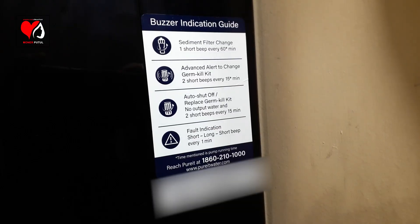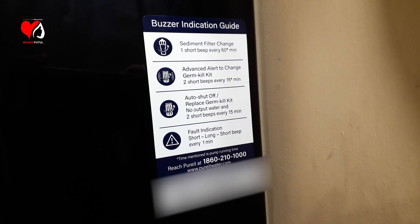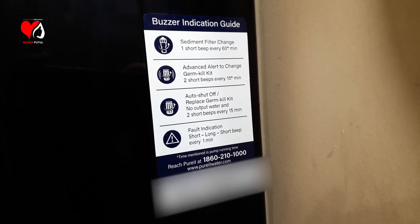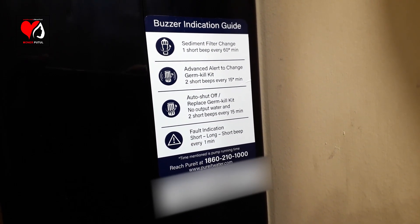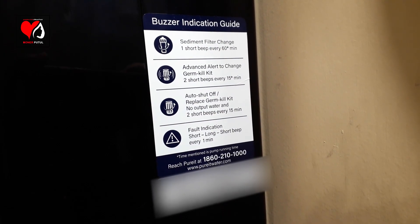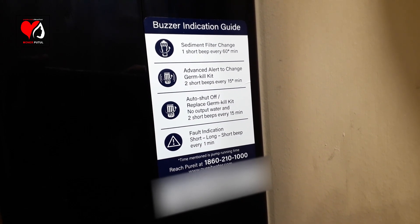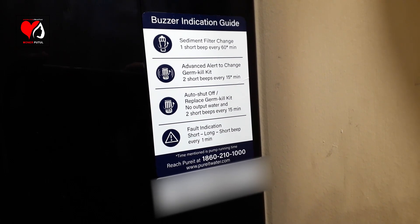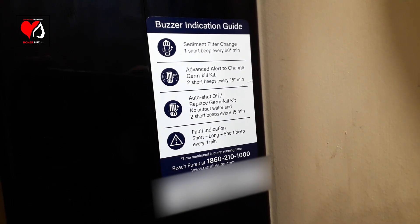The buzzer indication guide: when the sediment filter time changes, there will be one short beep every 60 minutes. When the Jump Kill Kit is approaching its end in the main product, you will get 2 short beeps every 15 minutes. When the Jump Kill Kit needs to change, the auto shut-off activates — no water output — and 2 short beeps every 15 minutes. If there is a fault or problem, you will get a short and long beep every minute.